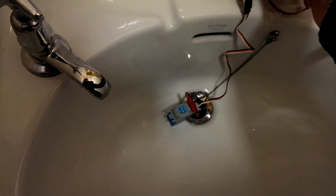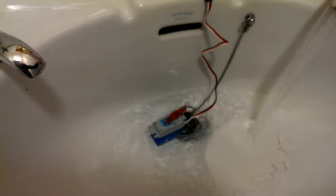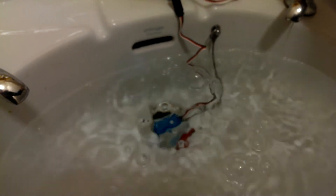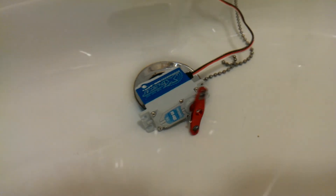There we go, you can see it's going. We get the tap going — there we go, it's going under water. It's fallen over, but otherwise it's still plodding away merrily.